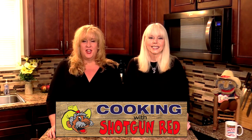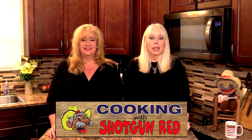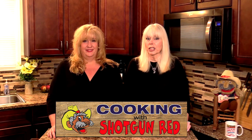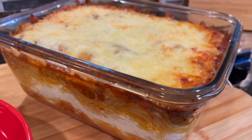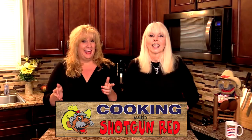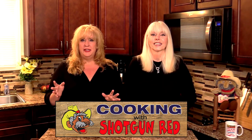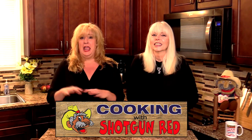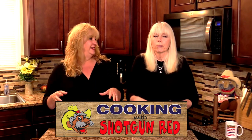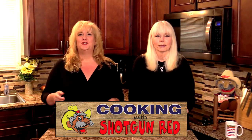Hey guys, thanks for joining us here at Cooking with Shotgun Red, and today's recipe has become our new favorite. If you like layers of pasta and cheese, then you are gonna love this casserole. It's super easy to make and it's so delicious. When you take this out of the oven everybody's gonna want to dig in — it just bubbles. So good, wait till you try it!